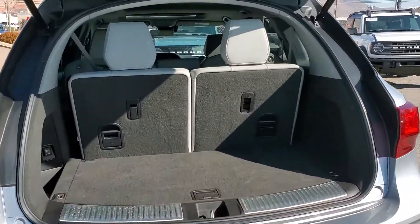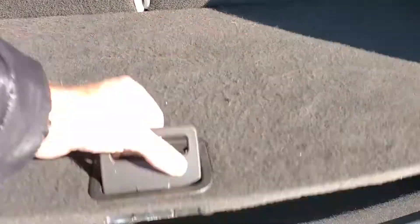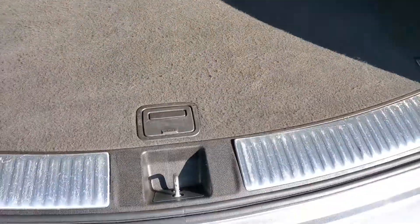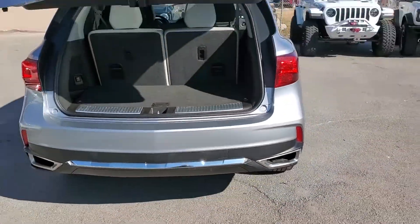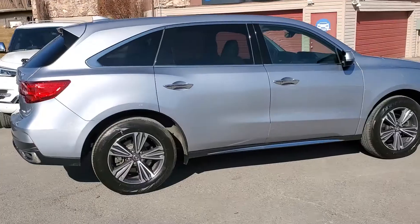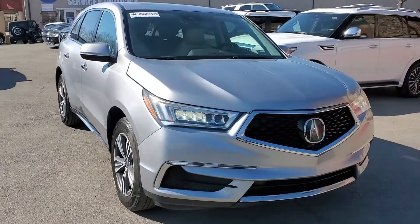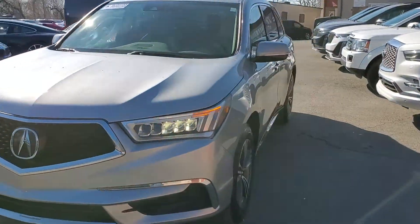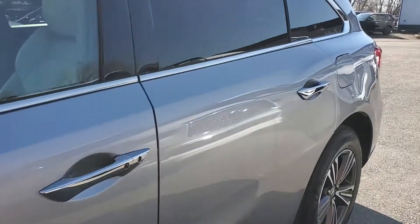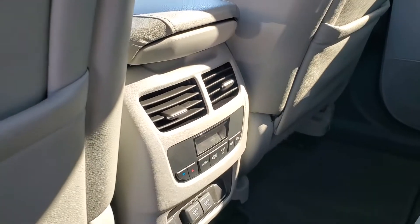We'll go ahead and take a sneak peek of the interior. Down under here there is additional stowage. Going ahead and taking a tour of the interior — some of you can see the gray leather seats. There's your third row, and as you come down here you'll see two additional power outlets right there.